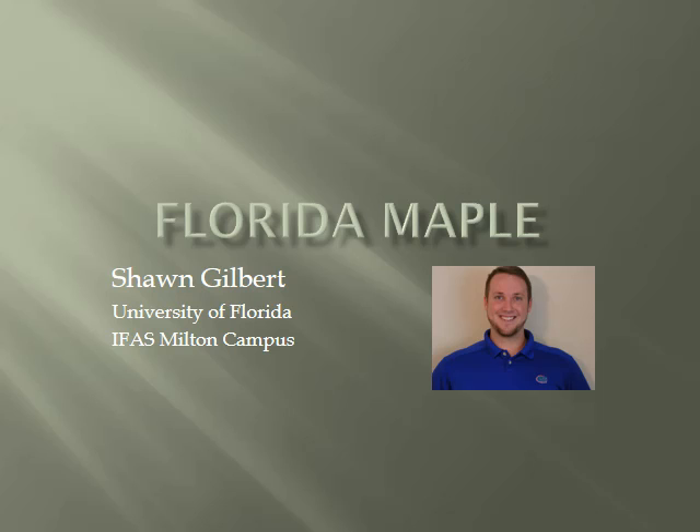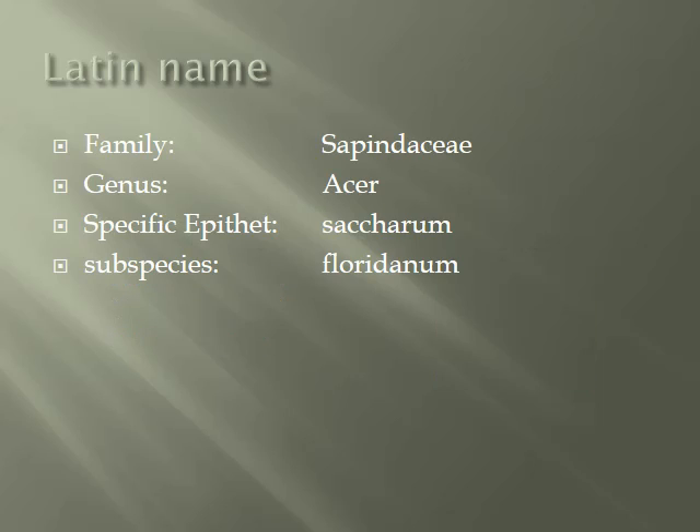My name is Sean Gilbert with the University of Florida in Milton, and this is the Florida Maple. The Florida Maple is in the Sapindaceae family. It is in the Acer genus and the species is Saccharum, subspecies Floridanum.